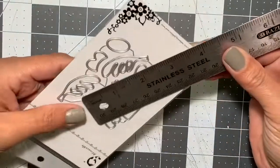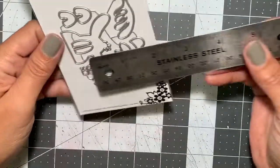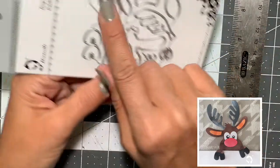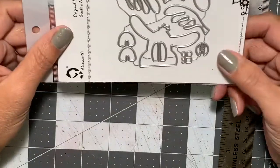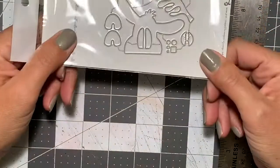Moving along, I picked up this reindeer head die. The reindeer measures from ear to ear two and a quarter inches, and the head alone is a little over one and a quarter — not including the antlers or hooves. I'll leave a picture above of what they look like when assembled. I thought it was super adorable.